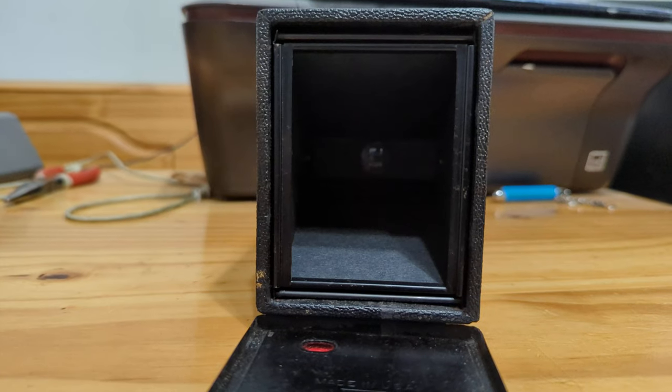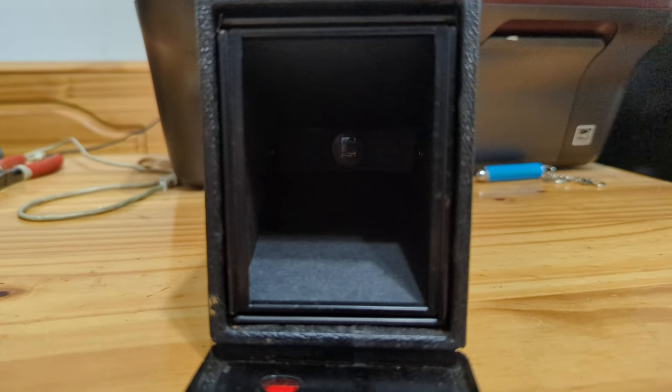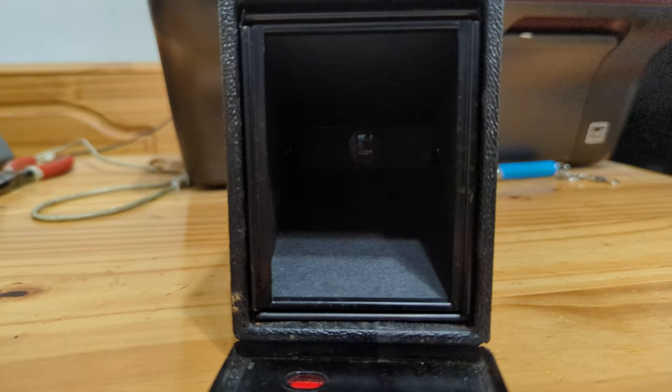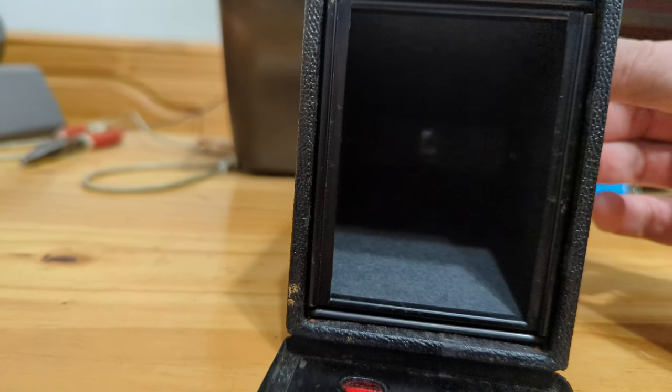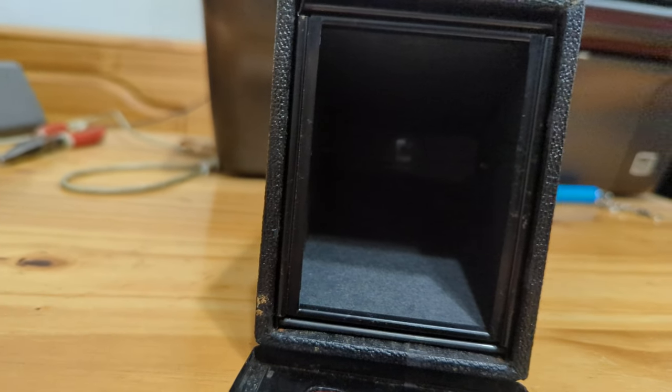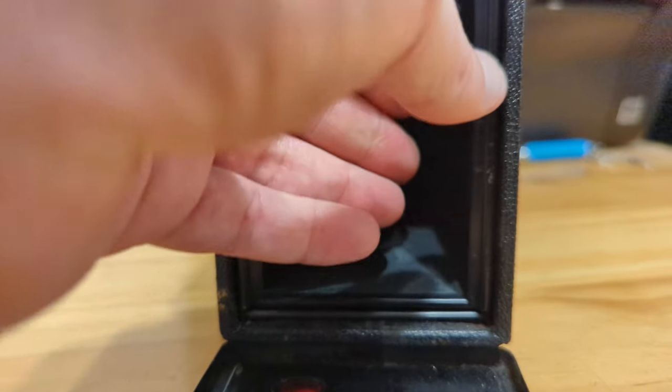And the lens itself — this is a 2¼ by 3¼ camera and the lens is a simple meniscus design, meaning it has one element.